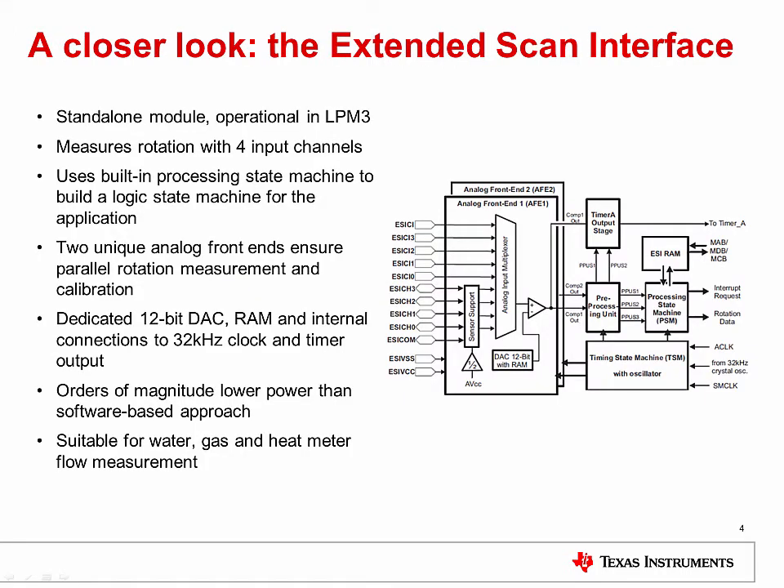Let's take a closer look at this new module. The Extended Scan Interface, or ESI module, is integrated in the MSP430 FR6X devices and is used to automatically measure linear or rotational motion with the lowest possible power consumption. This module incorporates dual analog front ends and processing circuitry to measure rotation using up to four sensors. The types of supported sensors include LC, resistive, and optical.